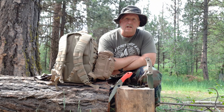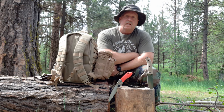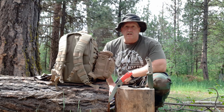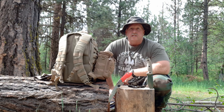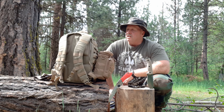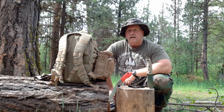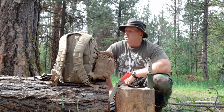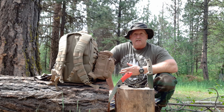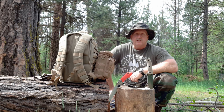Hey everyone, Dan at Ochiko Bushcraft. Today I'm out here doing field test number four of my get home slash bug out bag. This is the final video in the series — there's a total of six videos. The first video was choosing a pack and knife, which happened to be the SC5 and the 5.11 Tactical Rush 12, their smallest one. The second video was a total loadout of all the gear. The past three videos have been field testing that gear — food, water, fire, shelter.